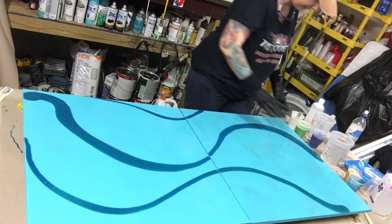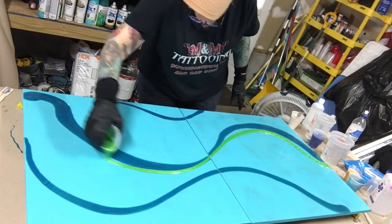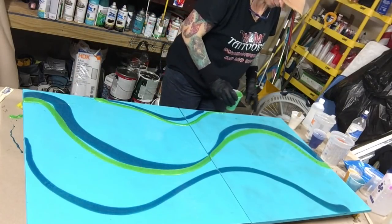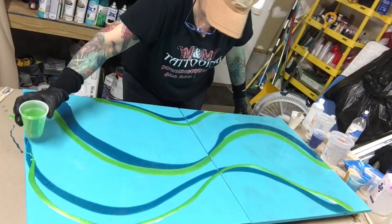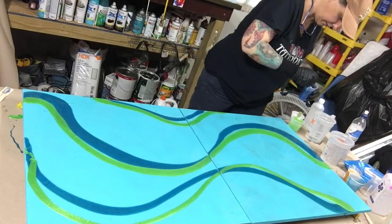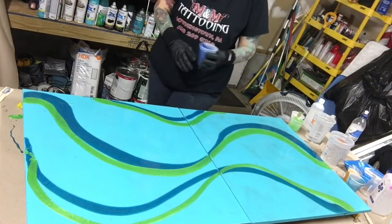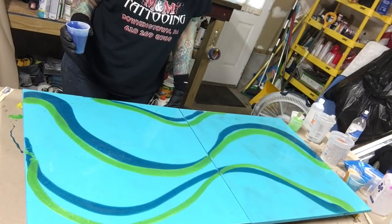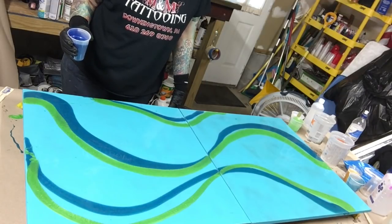I definitely saved a little bit of that color for when I'm done, just in case I need it — same with all the other colors, I saved just a little bit. Now it's the sapphire blue — I really like this color, it's so pretty. I wish you guys could see these in person. If you've never seen a resin painting in person, you'd be blown away — they're so absolutely stunningly beautiful, and that's why I'm so obsessed and addicted to resin painting.